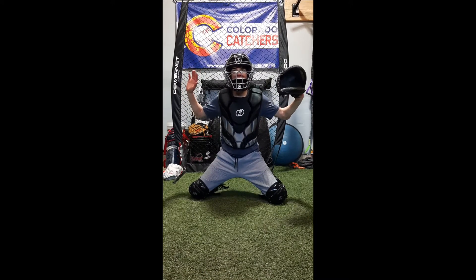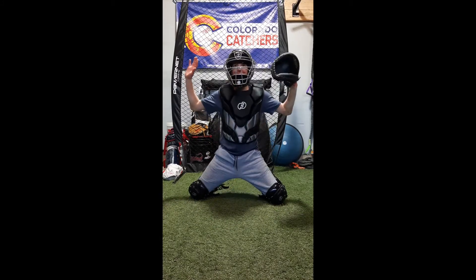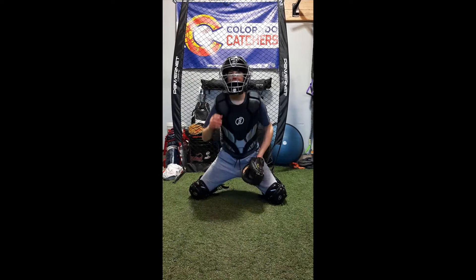As that ball is about to make impact with our chest protector, we want to get right over the top of it so that we can control that ball and smother it down to the ground directly in front of us.